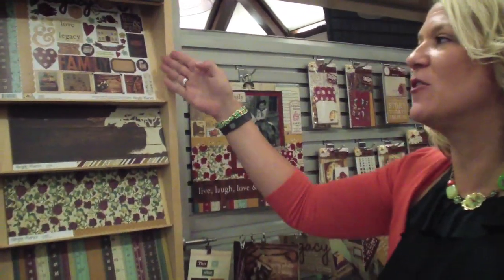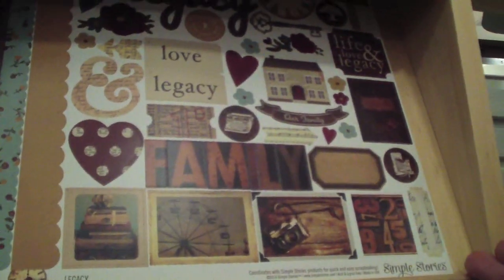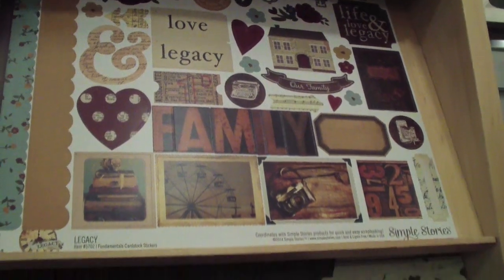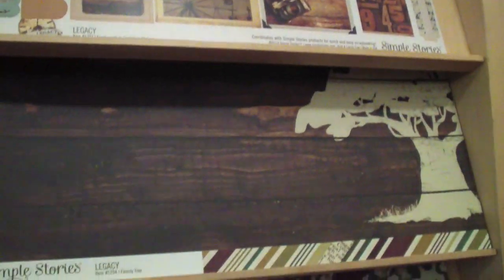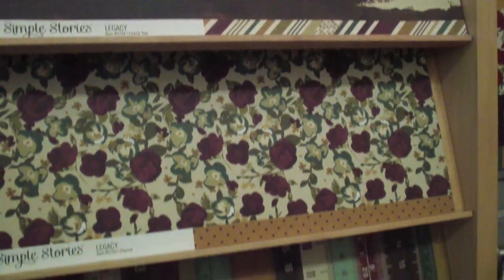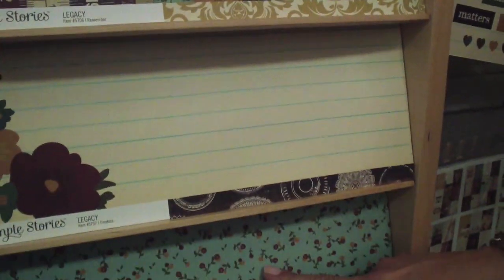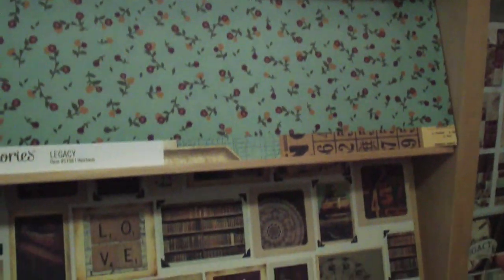Legacy is a beautiful collection, very family-oriented, so great for capturing your family history, your relatives. There are nice wood grains and florals. One of my favorite parts about this collection is that fun tiffany blue that really offsets a lot of those darker colors.